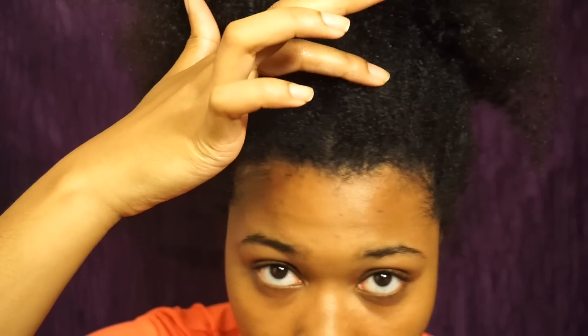I'm starting out with clean moderately stretched hair that's ready to be cornrowed, but I want a natural look. So in the front I'm just going to section off about two rows of hair.